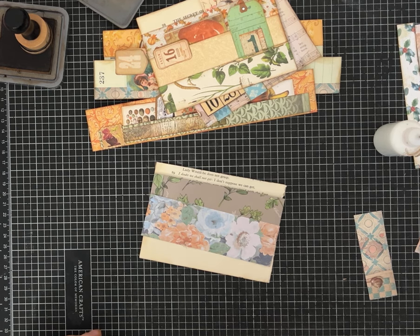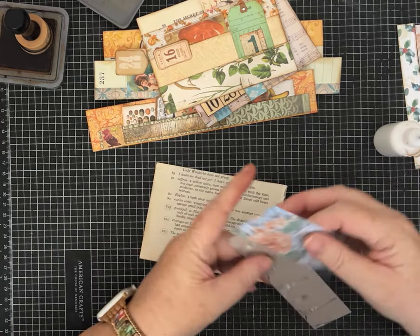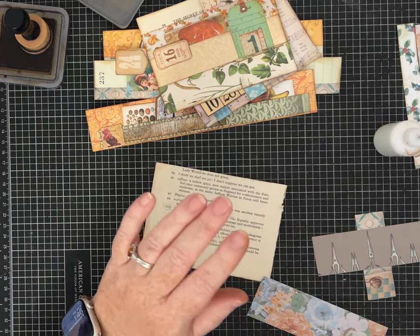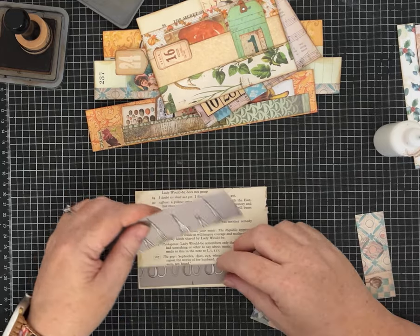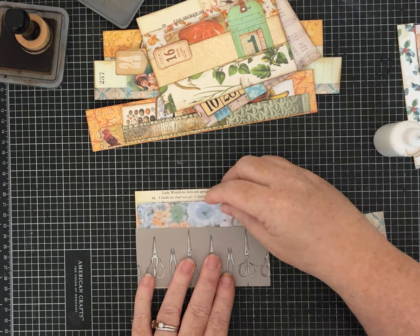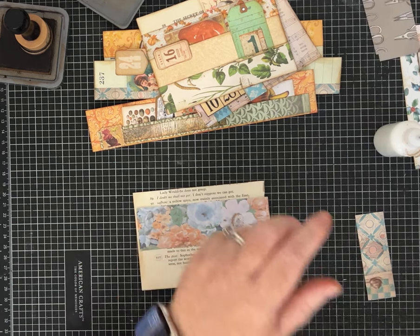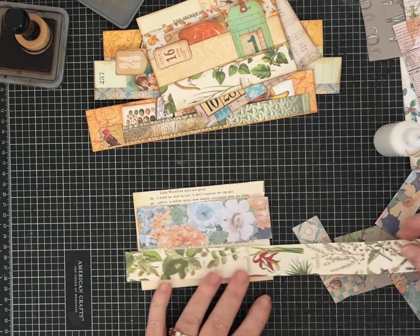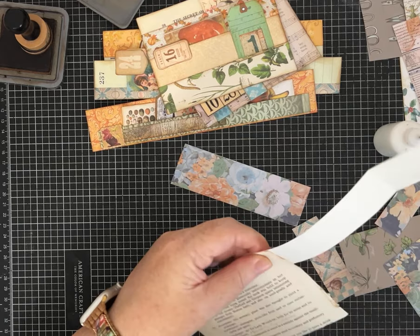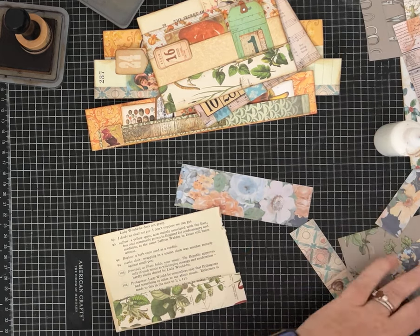Sometimes when you're working with scraps, things match quite well and sometimes they don't. I'm really not enjoying very much how this is coming together - the colors that I'm picking. So we may have to do a little something something. Sometimes when you're crafting, especially if you're just trying to use up things that you have on hand, sometimes you need to be willing to say 'not happening' and move on.